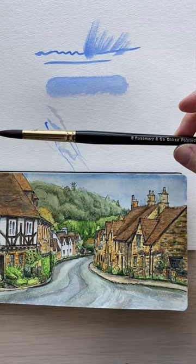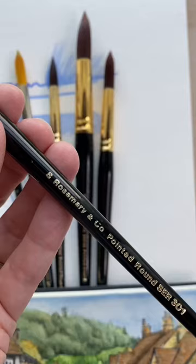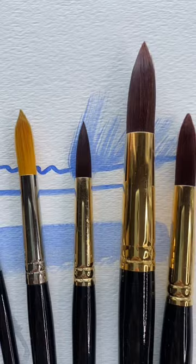My favorite brushes and the ones that I use almost exclusively are made by Rosemary & Co. They're a small company in England and they make some of the best brushes I think in the world. You can use natural hair fibers like sable for watercolor, but these are all synthetics which are the ones that I use most of the time.